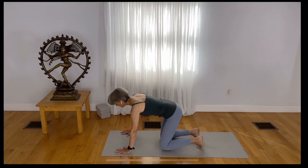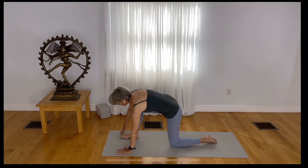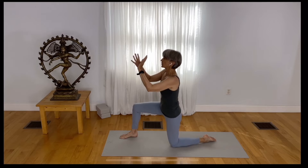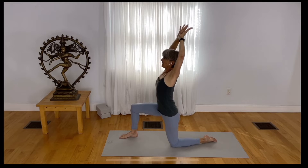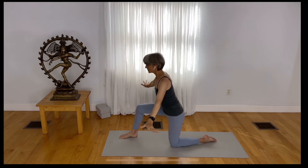In tabletop position, step your right foot right between your hands. Place your hands right to your right knee. Hook your fingers again and spread your fingers with the elbows bent. Reach your heart up and reach your hands slightly back so you get a nice backbending action. Release your hands down to the mat.